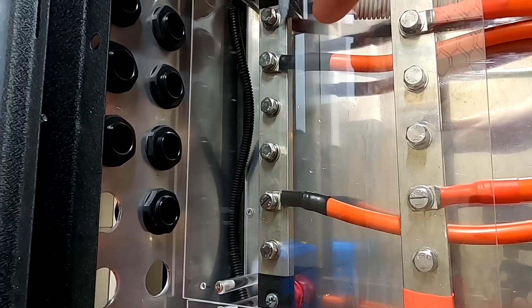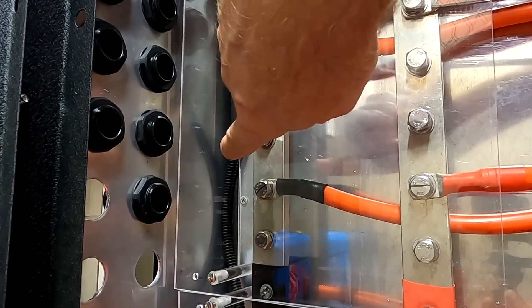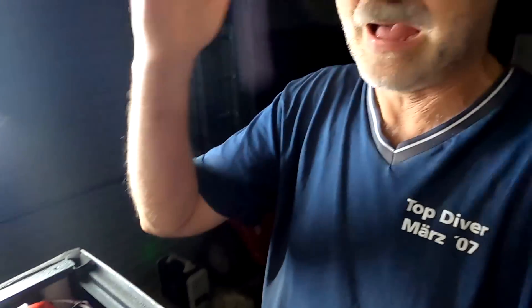You also came up with a third solution: I should have drilled holes under the cover in that area and then gone straight onto the bus bar. I didn't realize that — it's a very clean, very nice solution. Well, the decision is made: I'm going with Solution A.